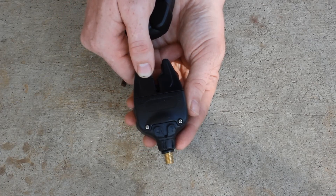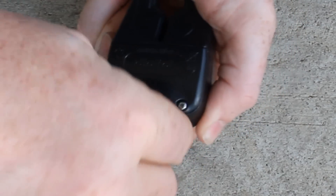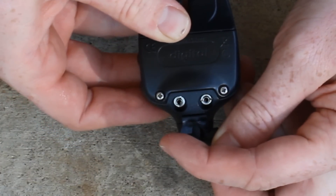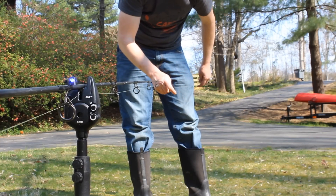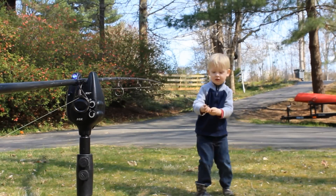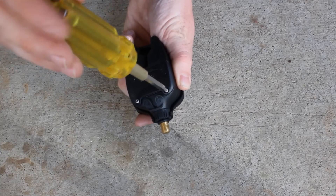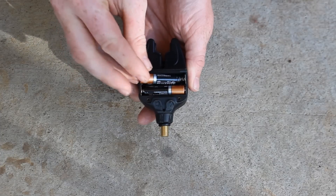The Micron MX Plus has the capability of using a transmitter, with an output for a transmitter and an output for illuminated hangers or bobbins. The sensitivity is good — two magnets per wheel, same as all the other alarms in its class. It's just a good, solid, well-built device. It uses two AA batteries but, once again, requires a Phillips screwdriver to change them, which is a little obnoxious.